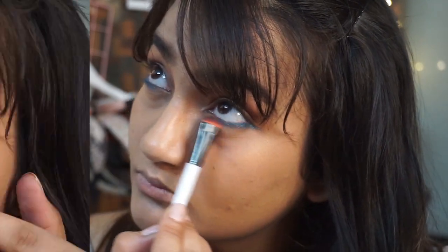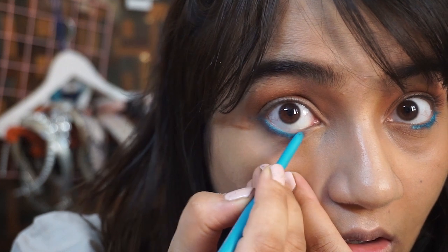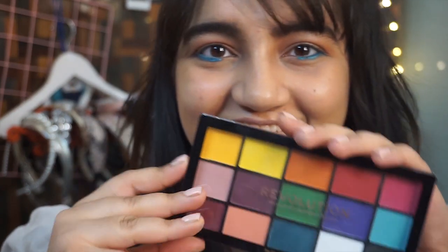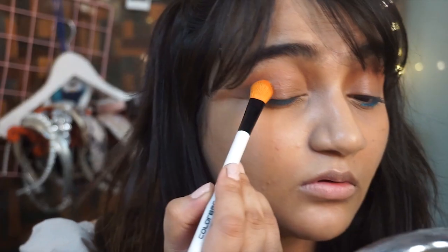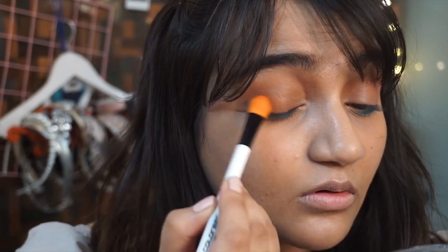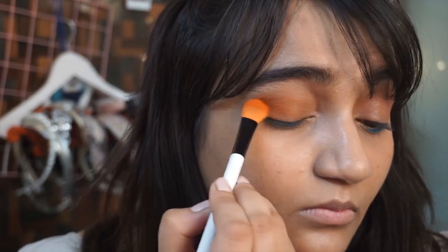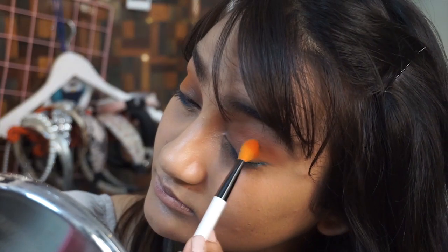I'm also going to use the Color Essence sky blue pencil again to darken my lower lash line a little more. Then, Malvika uses the orange color from the Vizier palette on the outer corner of her eyes, but I'm using the Makeup Revolution palette, which has all these beautiful colors and is very inexpensive — it's the best drugstore eyeshadow palette for such shades. I'm taking the orange shade and using my small blending brush to put it right on the outer corner of my eyes, blending it very nicely.